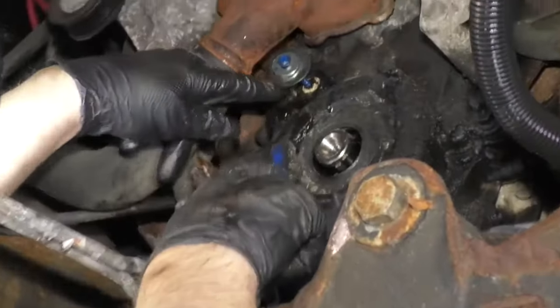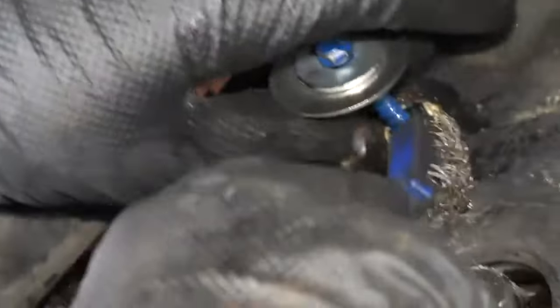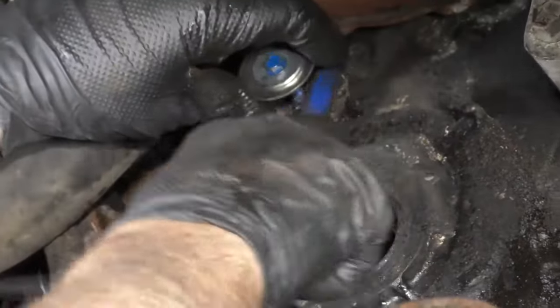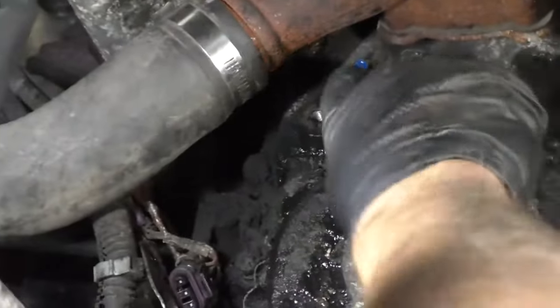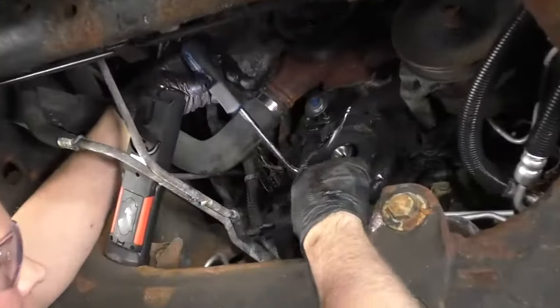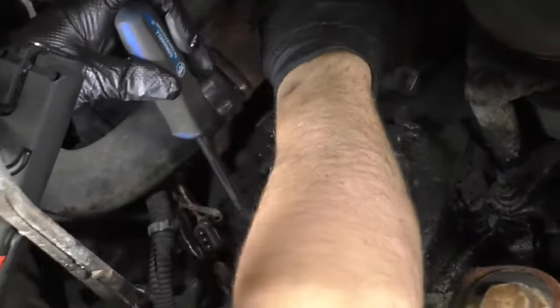The reason why it's stuck in there is there's a lot of rust buildup — not on the sensor itself, but corrosion built up on the case. So I'm going to take a wire brush and try to get some of it off. I'm not going to get all of it, but just try to get some. I'm going to try this trim tool — just pry it out a little bit as I try to spin it.